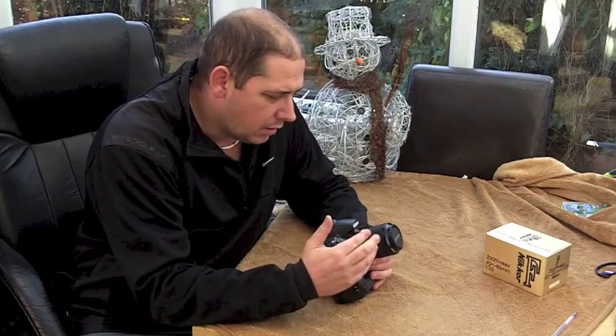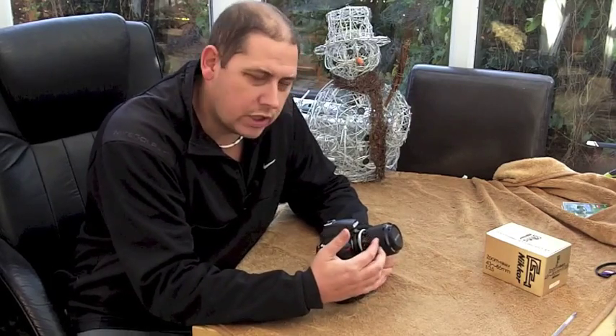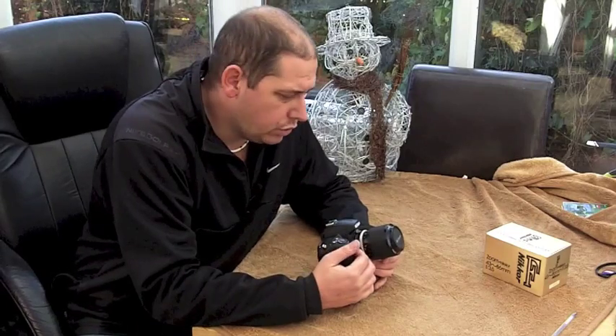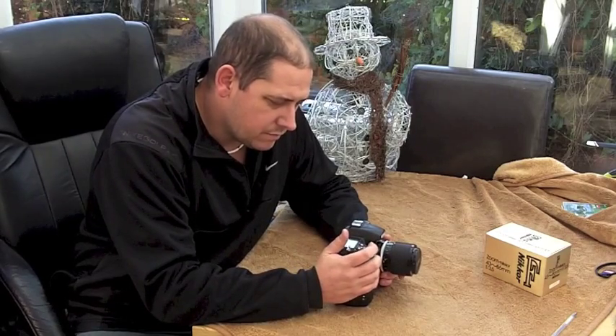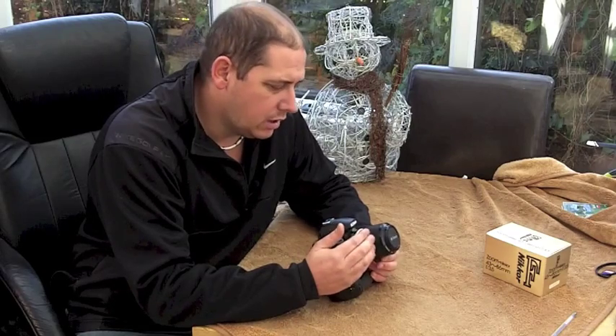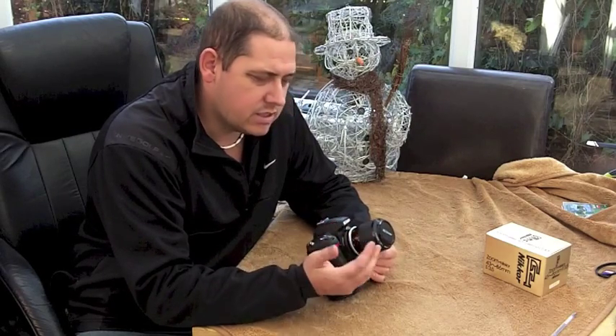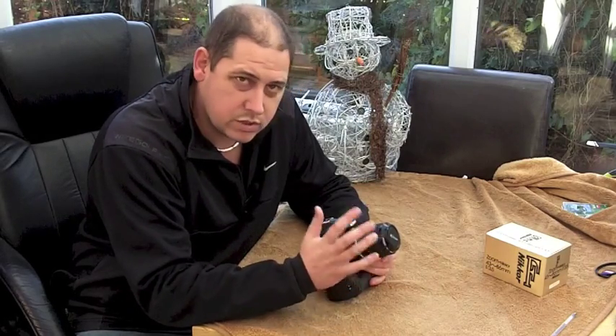On these older lenses, whilst the mount fits and it fits onto the camera okay, it doesn't talk to the camera — it doesn't tell it what it is. The camera just doesn't know what you are. You can still use it in manual, and the nice thing about the Nikon D7000 is you can tell it what the lens is to a certain degree. It works better with prime lenses because it doesn't really account for the zoom function, so it wouldn't be ideal buying a 70-200 old lens without that communication. And you'll see why in a minute.